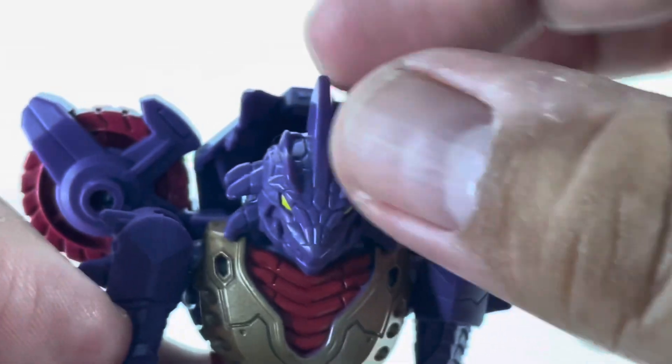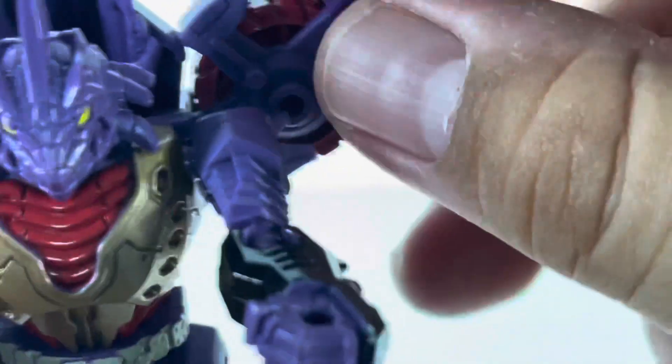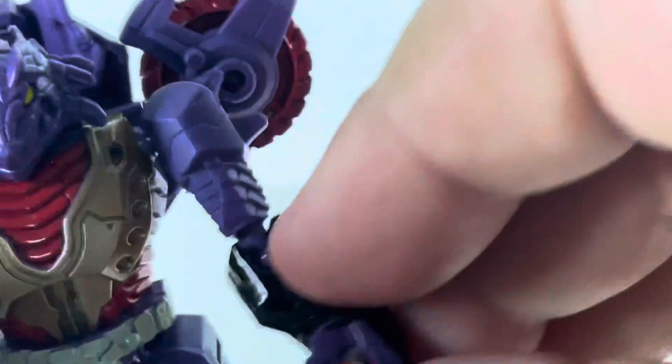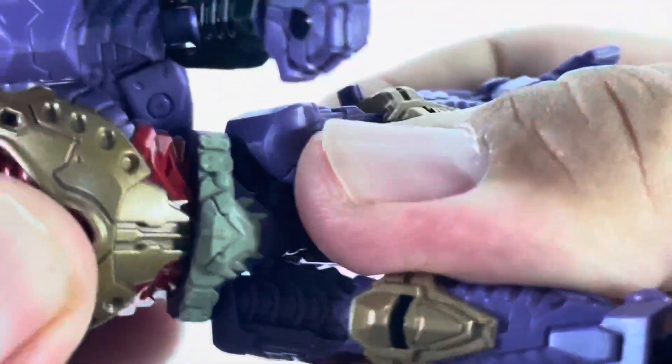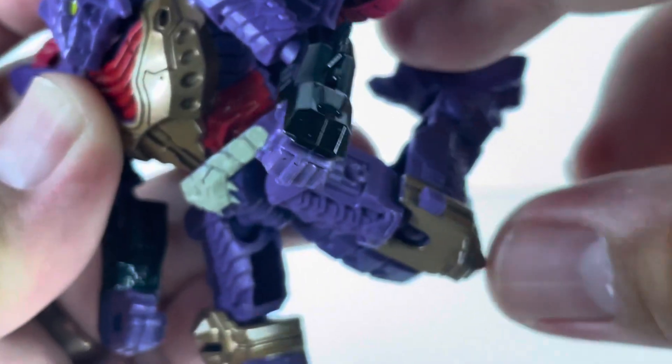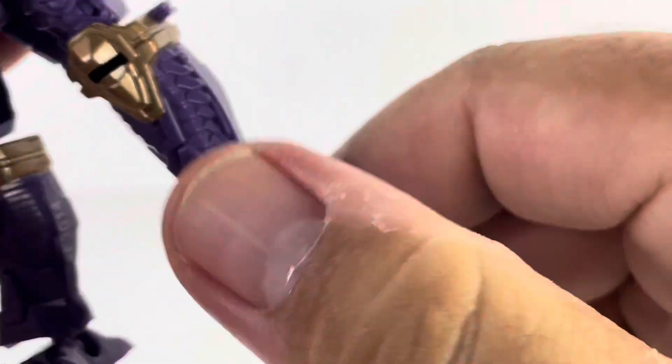As far as articulation, his head is on a ball joint. He can't get a whole lot of movement but he can look up, down, left and right. The shoulders are also on ball joints so we get a full range of motion, though the wheels do get in the way a bit. We also get ball-jointed elbows. There's no articulation in the hands. We have waist rotation, knee bend on a ball joint, and feet on ball joints as well so they can rotate in various angles.